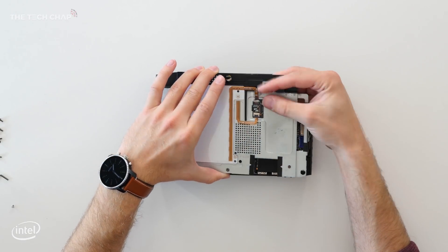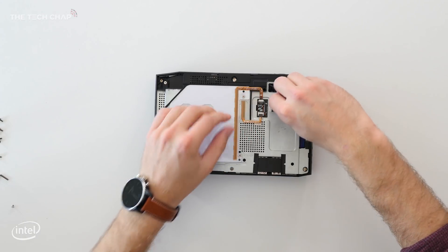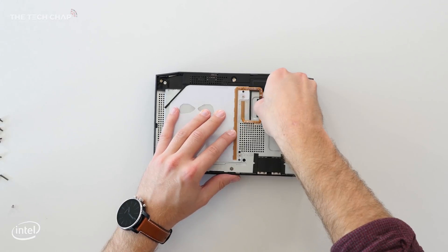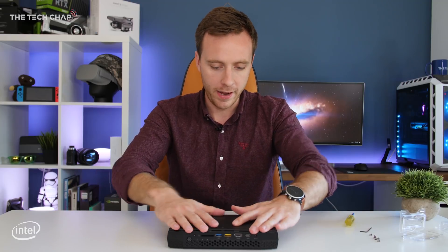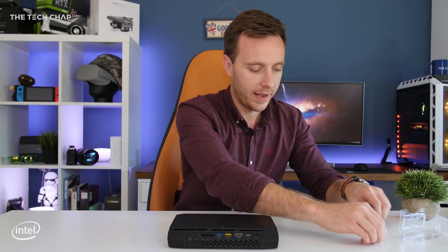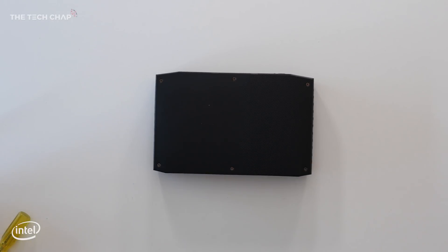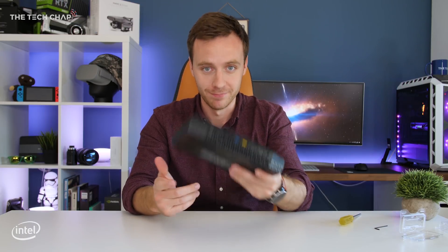All that's left to do is pop the case back on. We just need to feed this little cable through here, pop the plate on, put the plug back in, screw that back in, then put the top plate back on and screw it in with the Allen key. Job done. All we've got to do now is plug the power in, connect it up to my monitor, and install Windows. Let's do it.